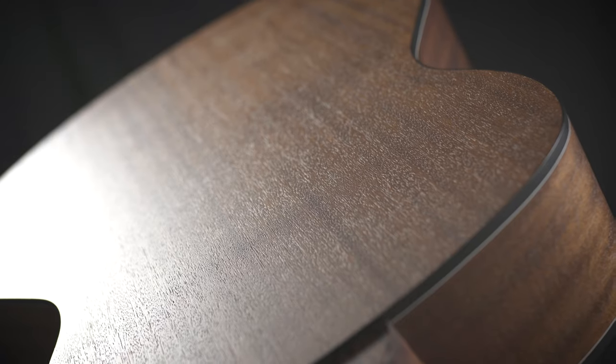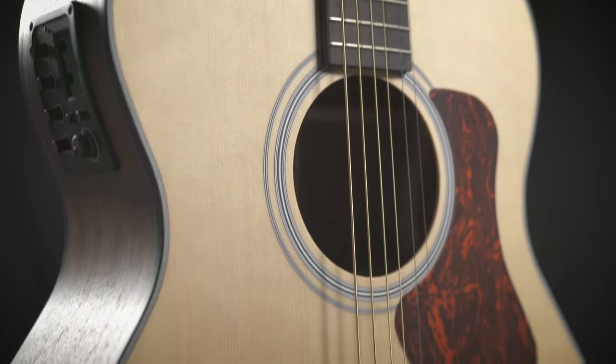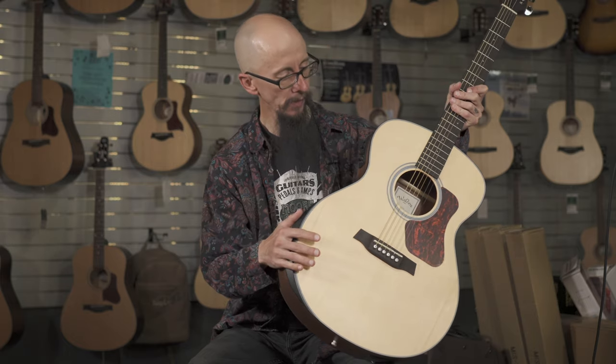It features a nice satin finish over a Sapele back and sides, mahogany neck, and a spruce top with a really great feature: this added armrest.